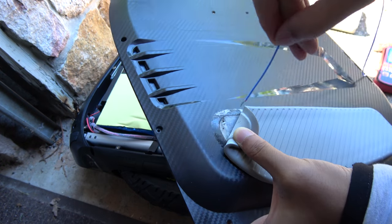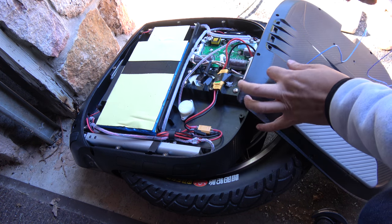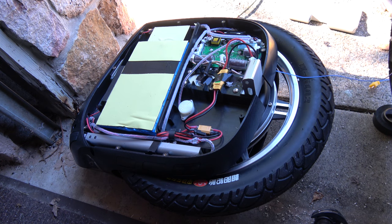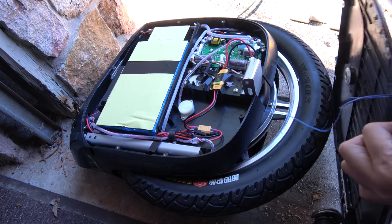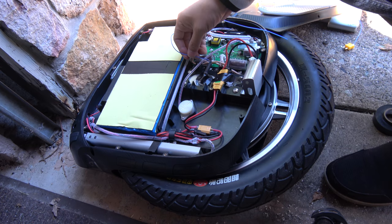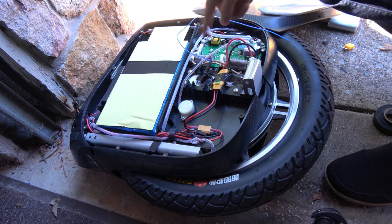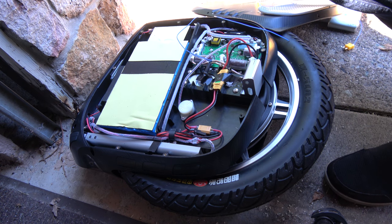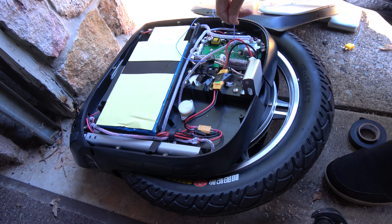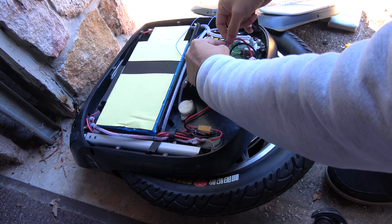Here's the cable, and here's the second one. So one motor probe will be here — it's all the way in now. I'm going to use a little bit of tape to hold it. The other probe I'm going to put on the red battery wire coming from the battery.